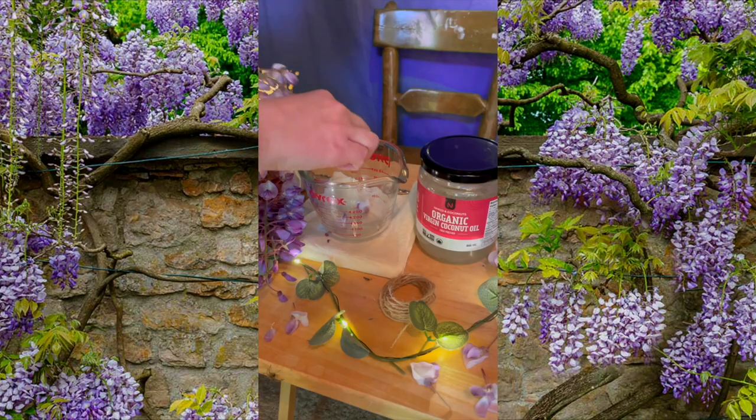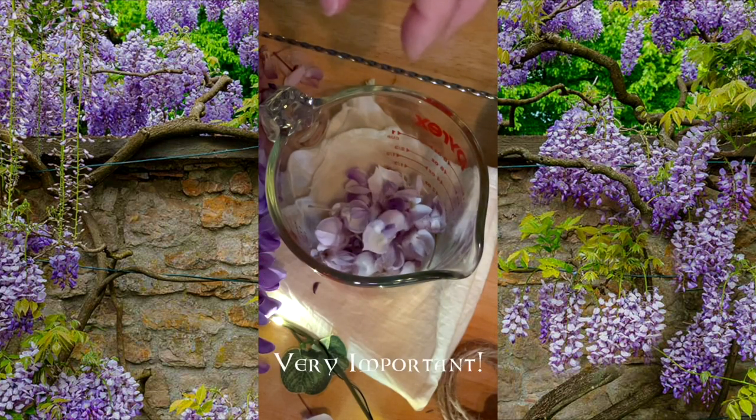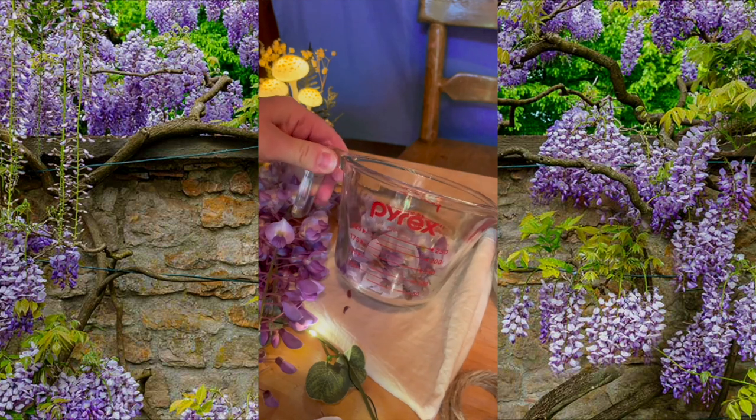Add the flower petals into the measuring cup. Say a prayer, add your fairy blessings, and thank these sweet flowers for participating. I'm filling the measuring cup to about a full cup.